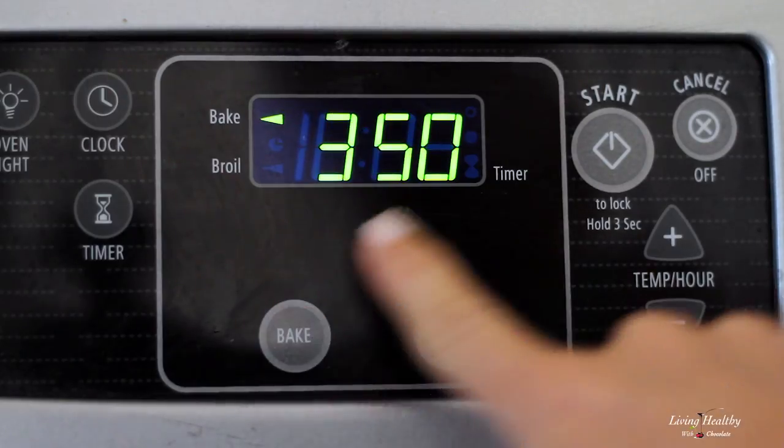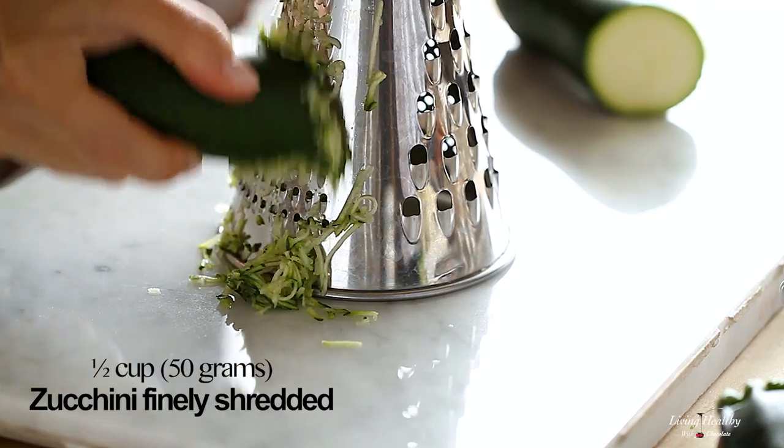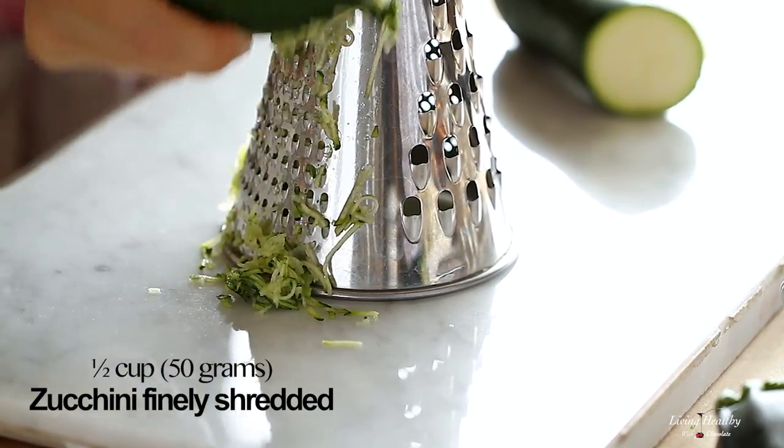Now the first thing we need to do is preheat our oven to 350 degrees and finely shred half a zucchini.